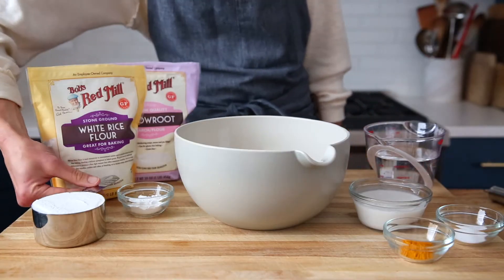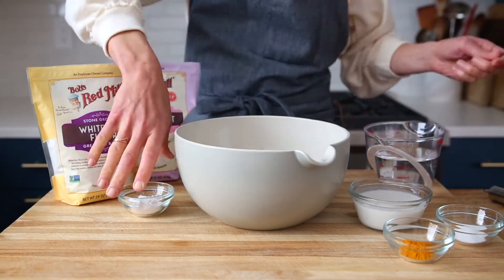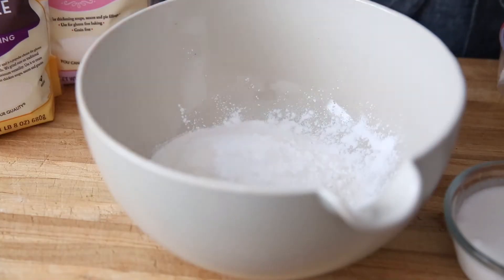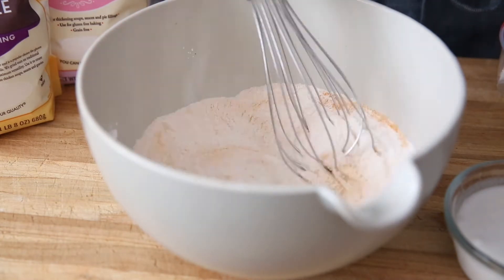For the crepes, you'll need one cup of white rice flour. Make sure it's a stone-ground rice flour, not a sweet rice flour. Next, add two tablespoons of arrowroot flour, or you can use cornstarch, kosher salt, and ground turmeric. The turmeric gives these crepes a really beautiful golden color.